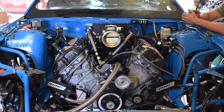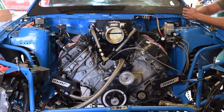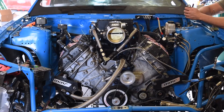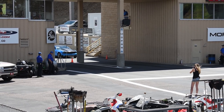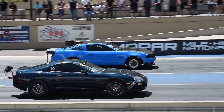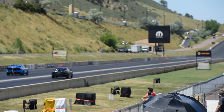It's a GT350 block built by MPS. Stock 5.2 bore, but it's sleeved and punched over a little bit — so 5.3-ish, maybe 5.4. It's got custom pistons, Cali rods, and a billet crank. That's probably why you can spin it so fast.